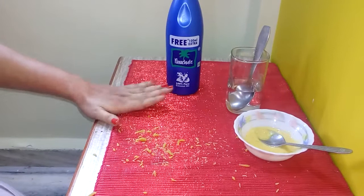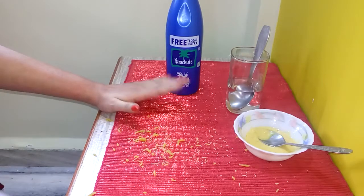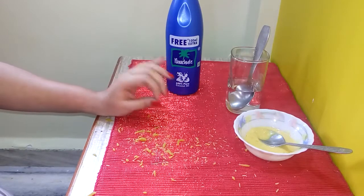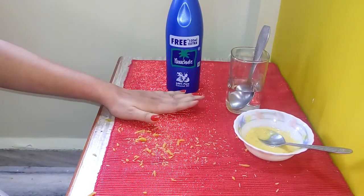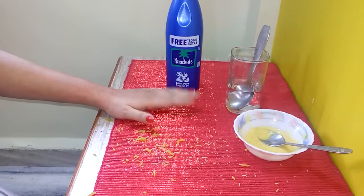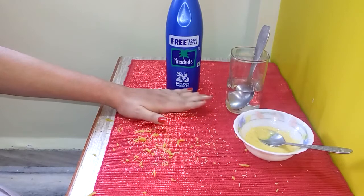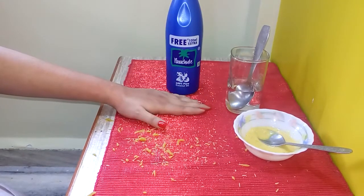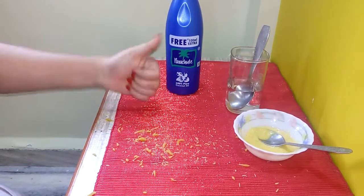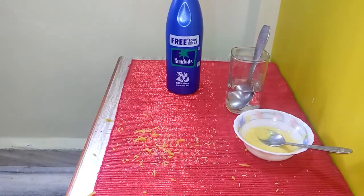This remedy is 100% natural. If you have normal hair growth, you can do it twice to thrice a week. But if you have extreme hair growth on hands and legs, I would advise you to do this daily so that your hair starts thinning and will fall off easily after some time. For more such interesting and simple videos, don't forget to share, like, and subscribe to my channel. Take care, bye!